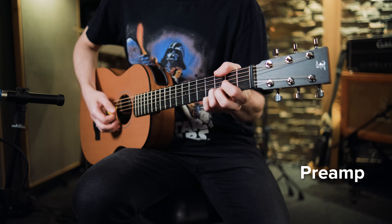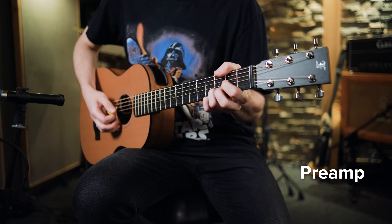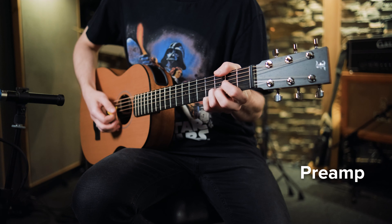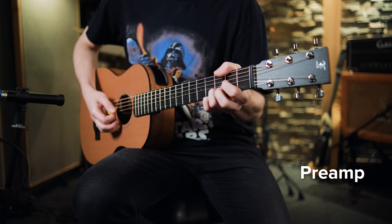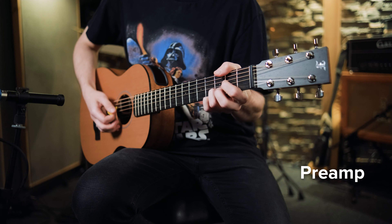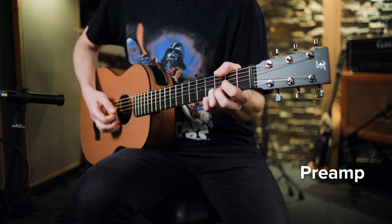Większość tej gitary jest wykonana z machoniu afrykańskiego – tył body i jego boki są właśnie z takiego machoniu, natomiast top jest wykonany z zachodniego cedru czerwonego. Gryf też wykonany z machoniu afrykańskiego, ma menzurę 615 mm, radius 15,3 czwarte cala i kształt miękkiego V. Podstrunnica natomiast jest wykonana z hebanu, podobnie jak mostek i nakładka na główce.